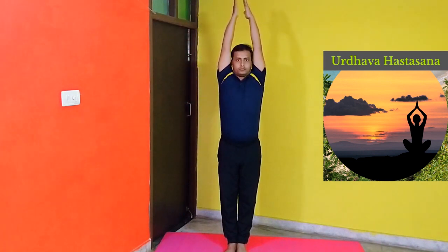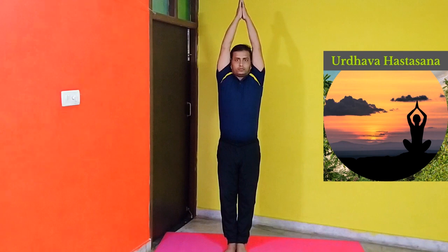Urdhava Hastasana. Stand erect with the feet close to each other. Slowly raise your arms over your head and join your palms. Keep your body tight and breathe normally. Then slowly put down your arms by the side of the body.